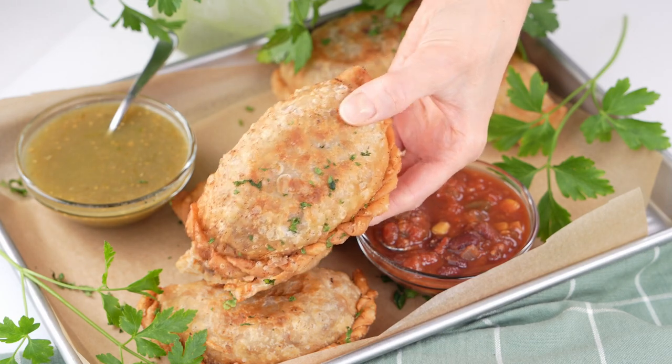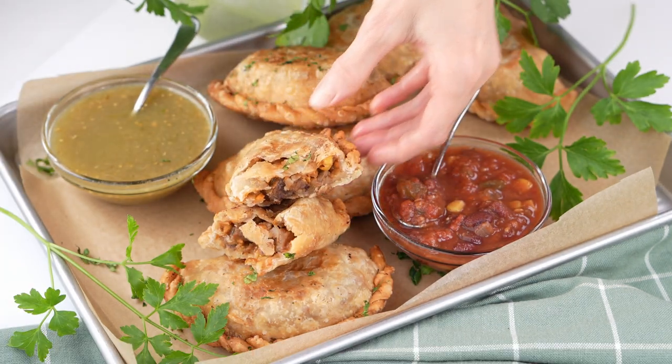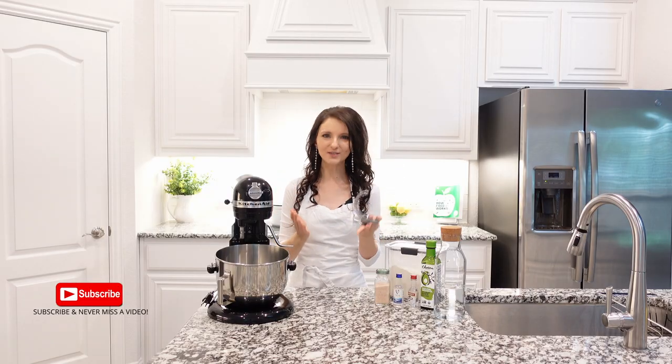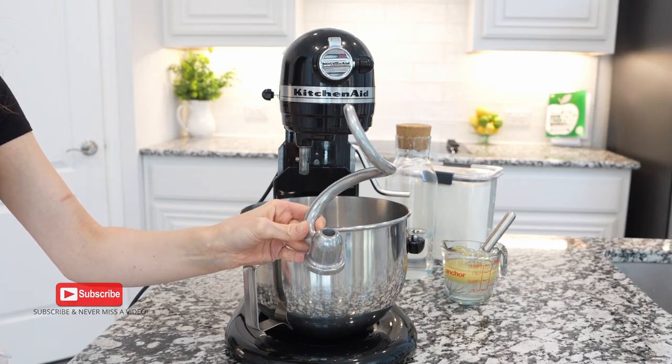This empanada dough recipe you can make in just 10 minutes. It makes flaky and crispy pastry that is so enjoyable. The fastest and most convenient way to make this dough is to use a stand mixer.